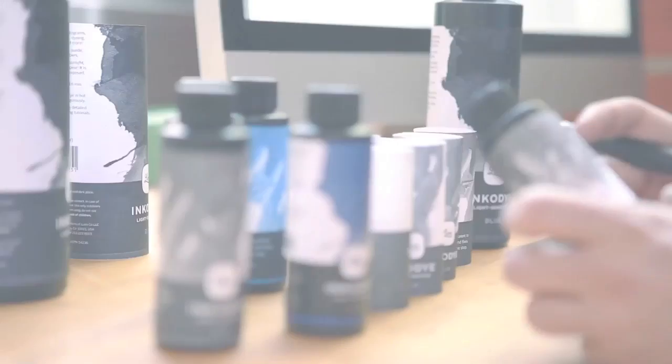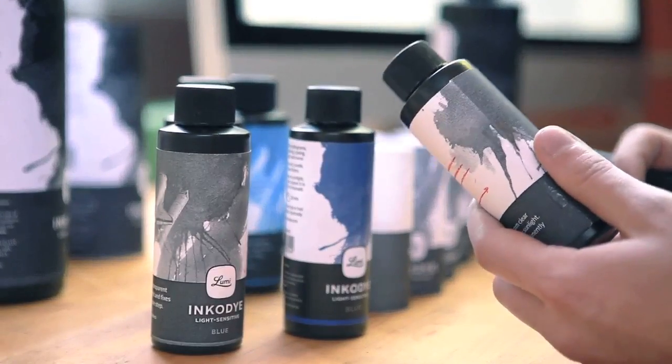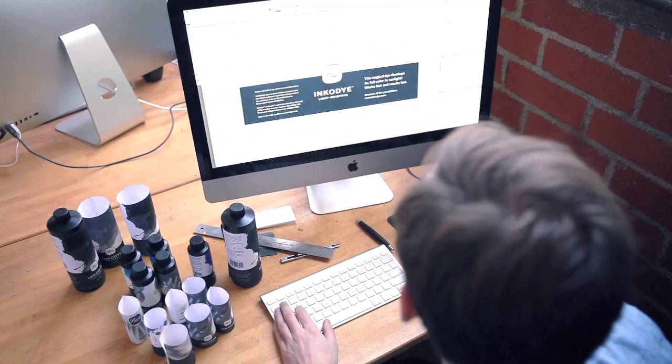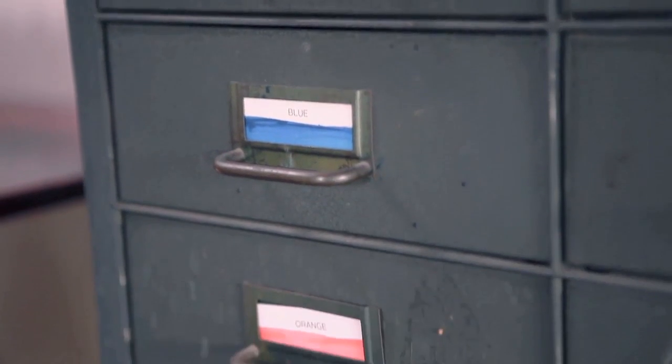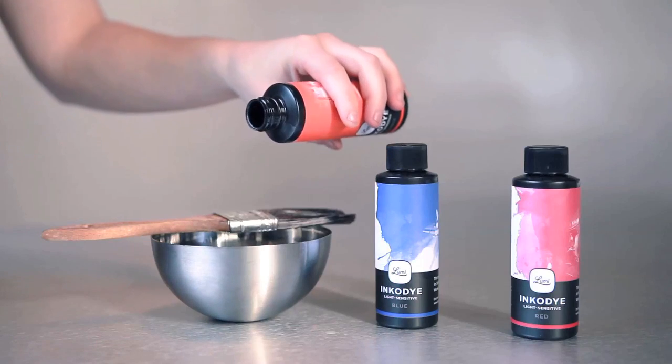Someone once told me that if you want to create things that are different, or design things that are different, you've got to first examine the tools that you use. Because if everyone is out there using the same tools, then how different could the work be? What I wanted to do was actually create a new tool so that there could just be something new and fresh that everyone could try and everyone could use.